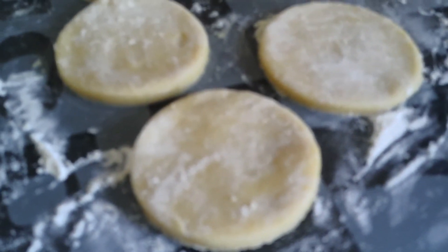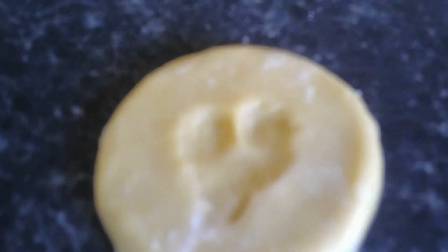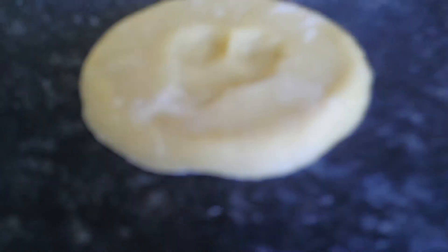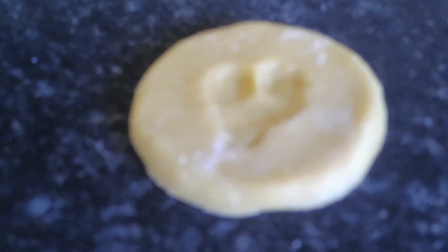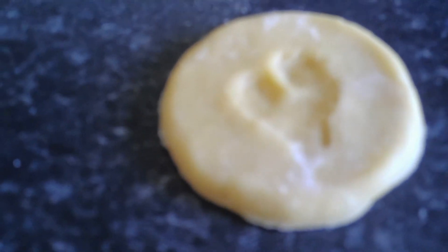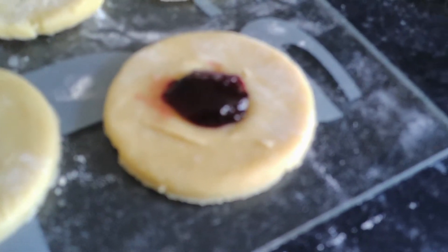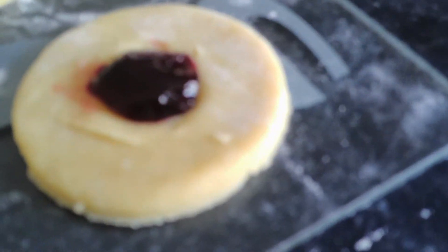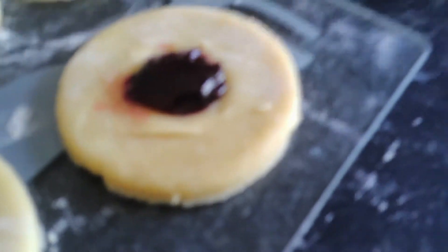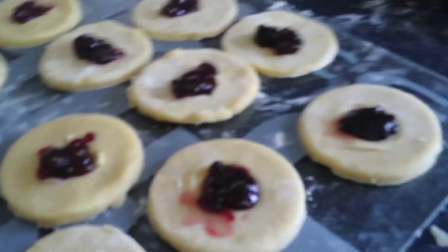And now we're going to do an indent heart shape in it. It should look something like this — I know the heart's not the best, but it's the first time doing this. And then we're going to make them all and then put jam on them, but we've got to do this to all of them first. We tried doing heart shapes but it didn't really turn out, so we've just gone with a circle. This is what they look like — it's our first attempt.